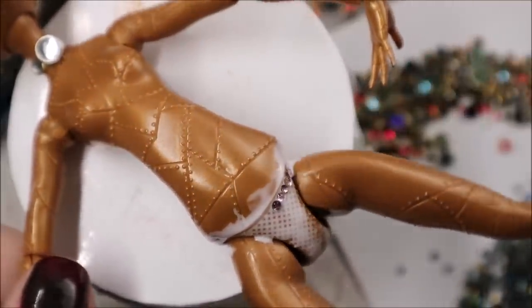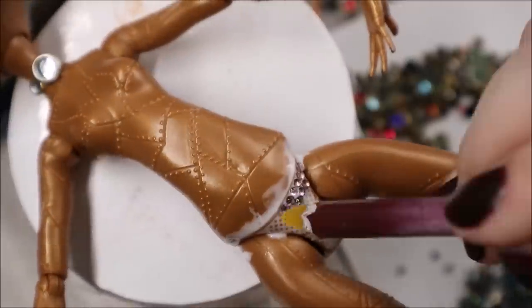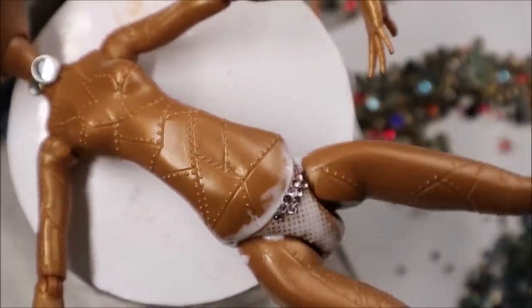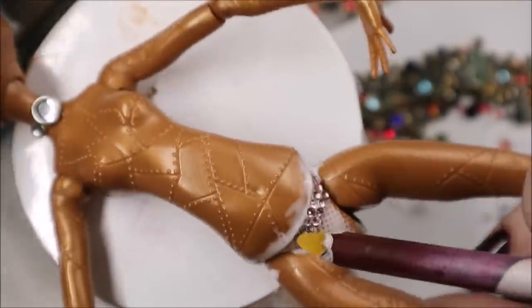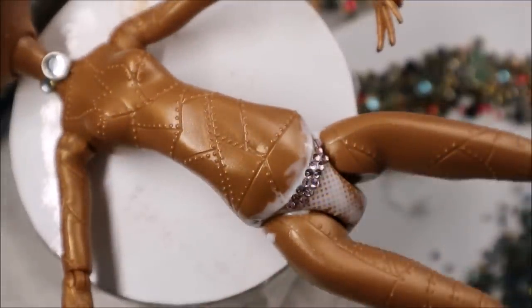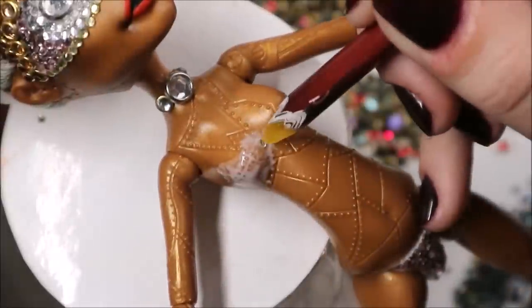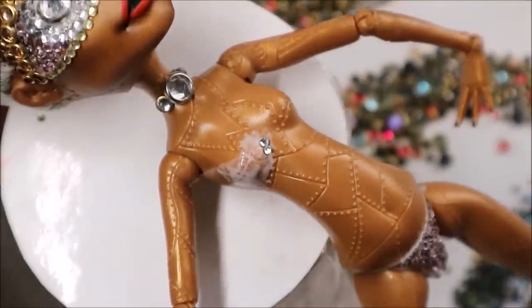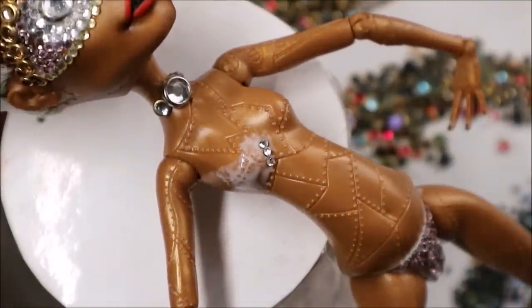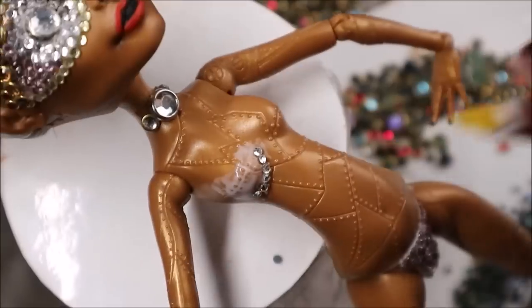And immediately comes an 18-plus moment. And another 18-plus moment — yeah, but there is nothing to do. First I need to cover with crystals everything that must be covered, even on Halloween.